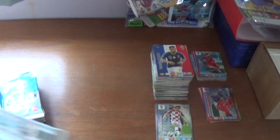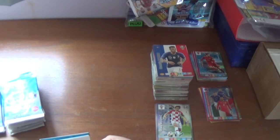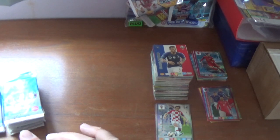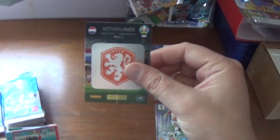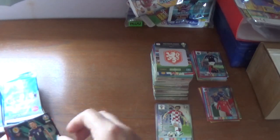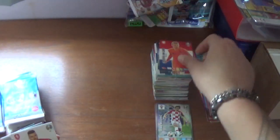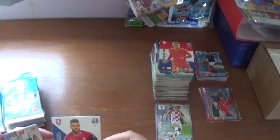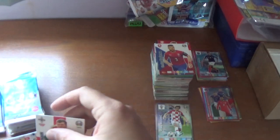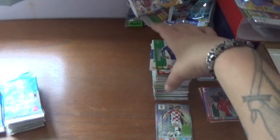Plenty of duplicates coming out now. Next pack: Netherlands logo, defensive rock Raphael Varane of Real Madrid and France, and John McGinn fans favourite debut in 2016 for Scotland. Then Matthijs de Ligt of Netherlands and Juventus, Ondrej Zeleny of Czech Republic, Paddy McNair of Northern Ireland, Sauli Vaisanen of Finland, finishing with Stefano Sensi of Inter and Italy.